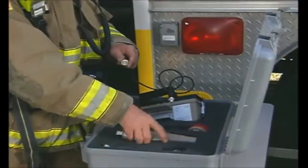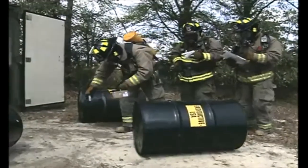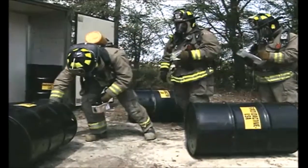The importance of knowing how to properly use your radiation detection equipment cannot be overstated. Proper understanding of your radiological survey instruments and how they function will assist in providing you with more information on the hazards present at the scene.